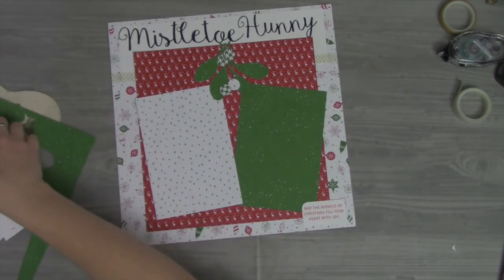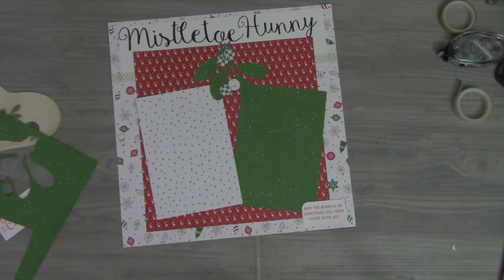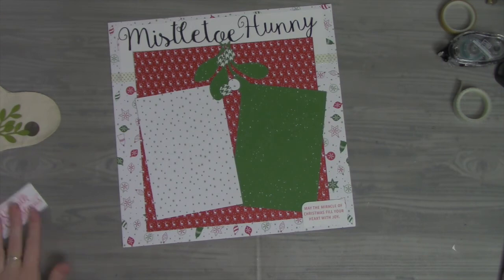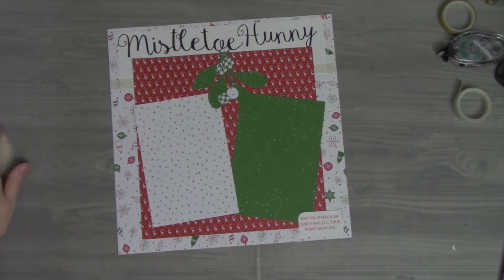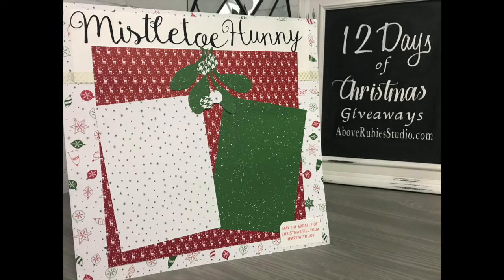I hope you enjoyed another video with us here for the 12 Days of Christmas at AboveRubiesStudio.com. I'm super excited to be back here doing these videos and sharing more at the She Makes Club and here at Above Rubies Studio. If you have any questions, never hesitate to reach out — leave your comments, share the posts, enter the giveaways, and we'll have an awesome time the rest of this holiday season. I'll see you soon — enjoy the moments, bye!